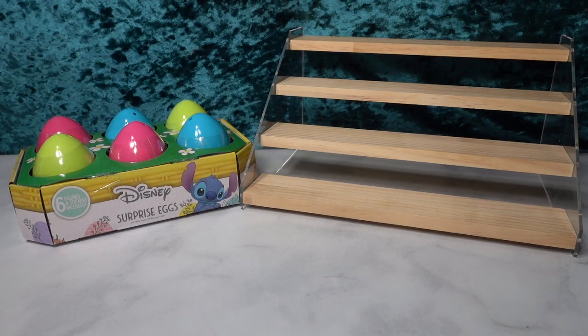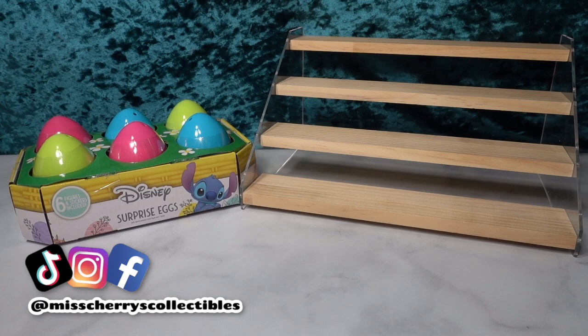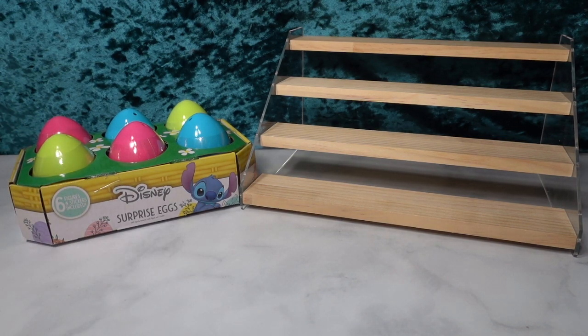Hello and welcome back to the channel. Welcome to spring/Easter bunny/all things super fun week. This week we're opening all things Easter and spring related, and today we're going to be opening these Disney surprise eggs.